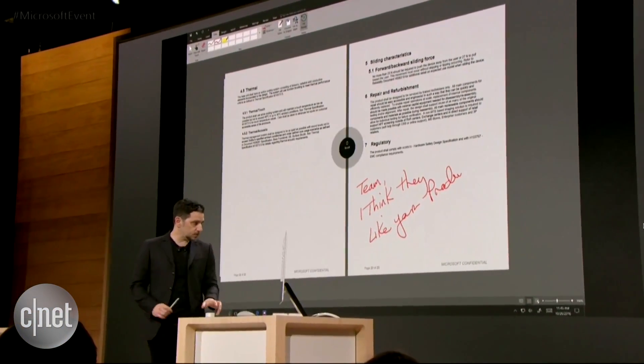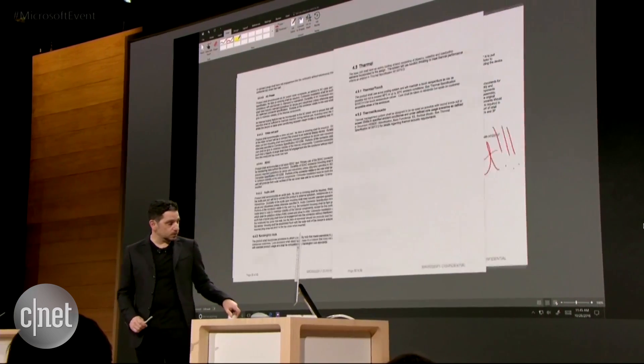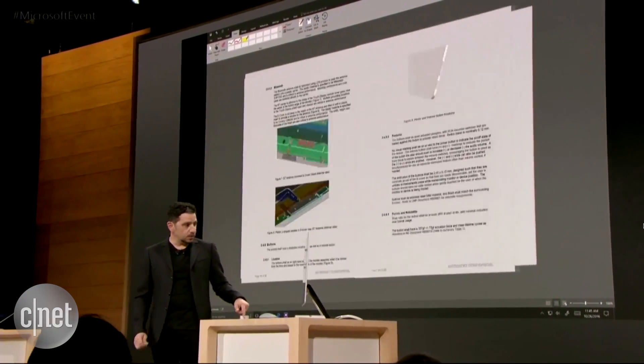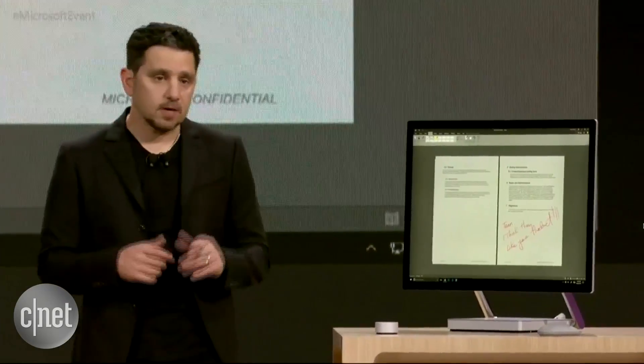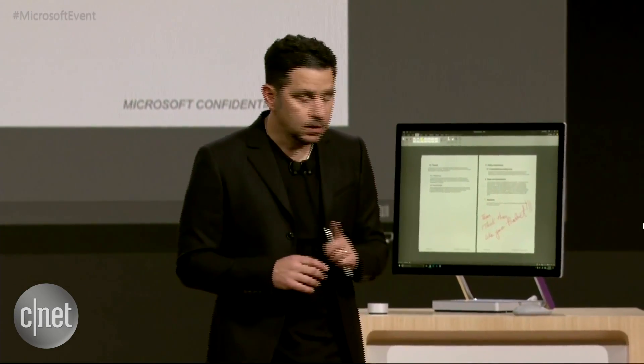Let me show you another cool trick. If I just come here, this product comes to life with the scroll wheel. So as I scroll — can you see this flipping? Just moving my hand and flipping through. Showing you how the device works off the screen, and we're going to show you how it works on the screen in just a minute.